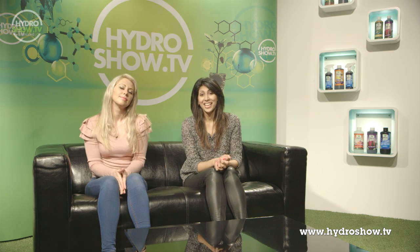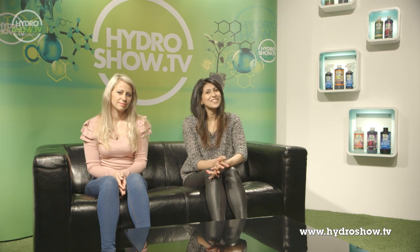For those of you that tuned in last week, you may remember our Mega Rooms feature with Green Finger. Well, this week it's the turn of Urban Hydroponics in Preston, who will no doubt have their own ideas about how to create a super grow room. Let's take a look.